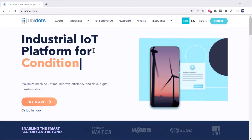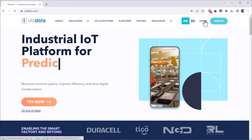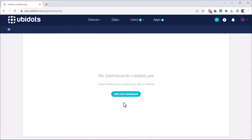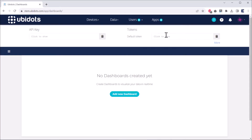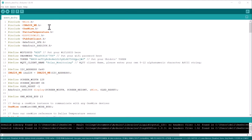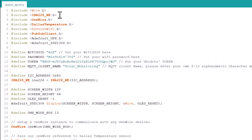Before moving to the data visualization part, let's set up the Ubidots account. Create a Ubidots account or sign in using your email ID and password. Then click on API Credentials and copy the authentication token from there. In the coding part, we have used many libraries. First, install the INA226, DS18B20, and PubSubClient libraries. For the OLED display, we are using Adafruit's GFX and SSD1306 libraries. From the code, change the Wi-Fi credentials and paste the Ubidots authentication token that we copied earlier.